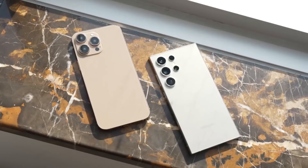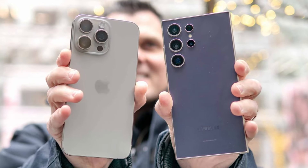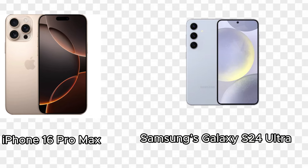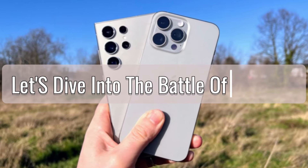The smartphone industry is constantly evolving, with each new year bringing us flagship devices that push the boundaries of technology and design. We'll be taking a close look at the two biggest names in the smartphone world right now: Apple's iPhone 16 Pro Max and Samsung's Galaxy S24 Ultra. Both phones are powerhouses in their own right, but how do they stack up against each other? Let's dive into the battle of the bigs.